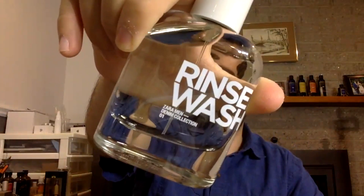Welcome to a new fragrance review. Today we're gonna try Rinse Wash by Zara.